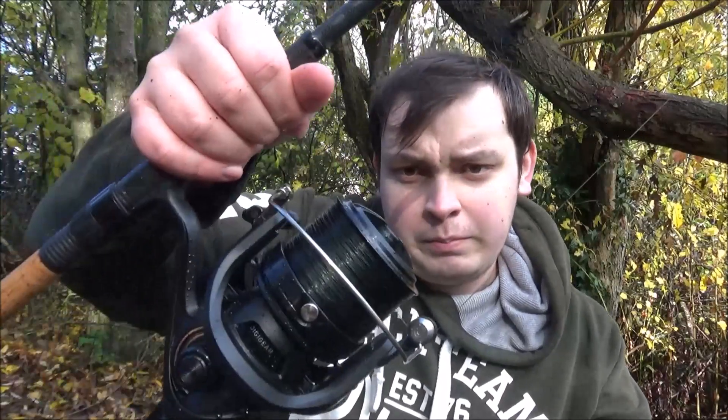Starting off I've got a 9ft Erbscope 3.5 Tesco and a big pit reel loaded with 20lb bullet mono, I think.